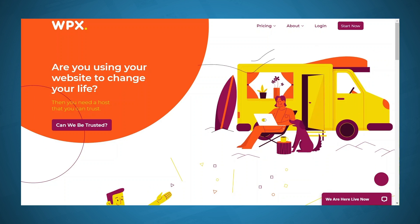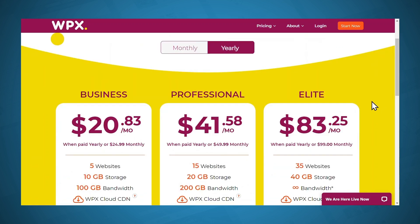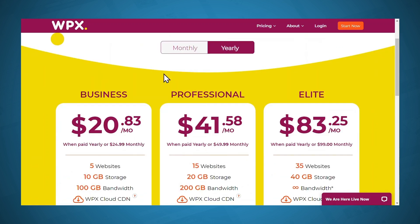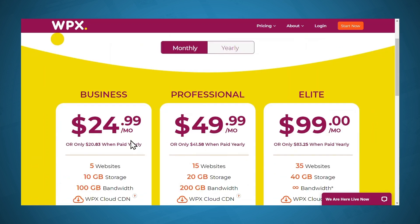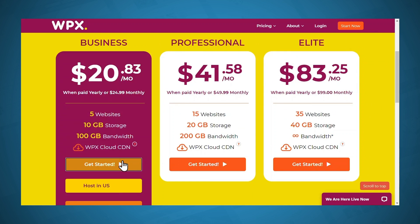Here we are on the WPX homepage. I'll go ahead and click Start Now. You can see that they have different prices for paying monthly versus paying yearly. You will get a bit of a discount if you pay yearly — if you pay monthly, it's just a few dollars more. So I'm going to go with yearly, and then I'll click Get Started.